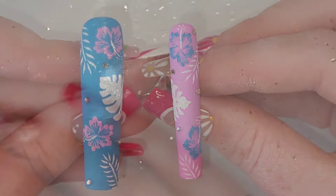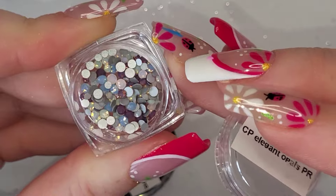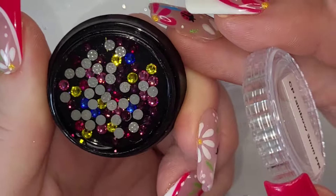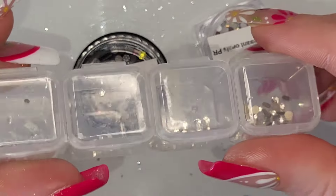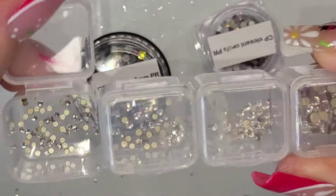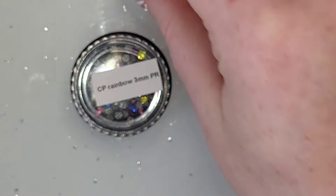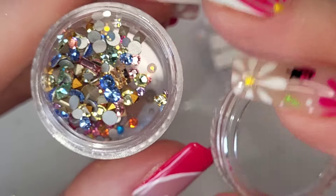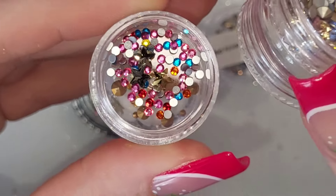We've done the exact same thing to the pinky but with blue hibiscus flowers instead of pink. I hadn't used Crystal Parade crystals for a very long time — I've got two drawers full. I grabbed the opalie elegant opals rainbow mix, but unfortunately they're hot fix. I ordered the wrong ones, so I'm going to use the same crystals we put on the thumb and pinky in two different sizes instead.